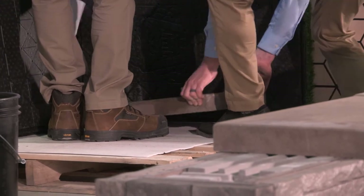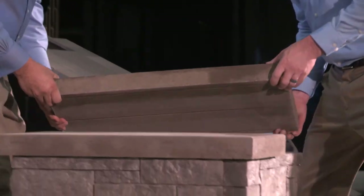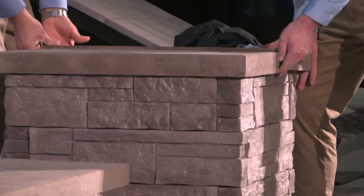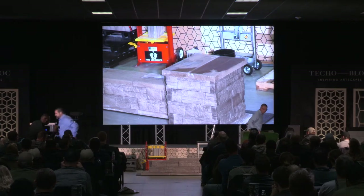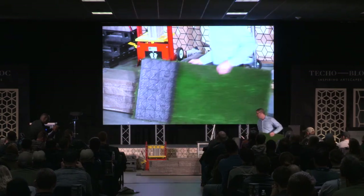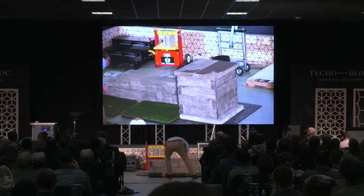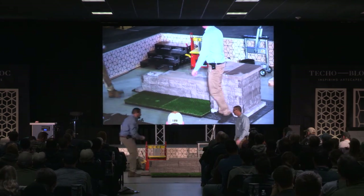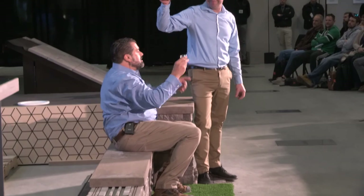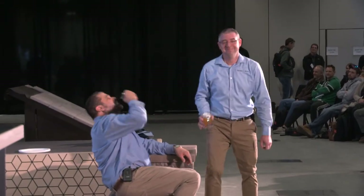Last one, Rick. Now if you want to put the garden mark turf in front of there, I will get what we need to finish this job off. How do we celebrate a job well done? Beer and a shot of fireball. Cheers! Everybody give Rick a round of applause, please.